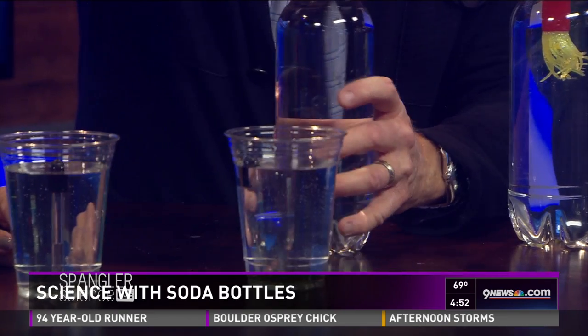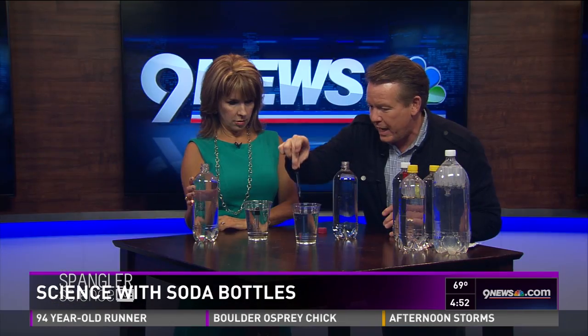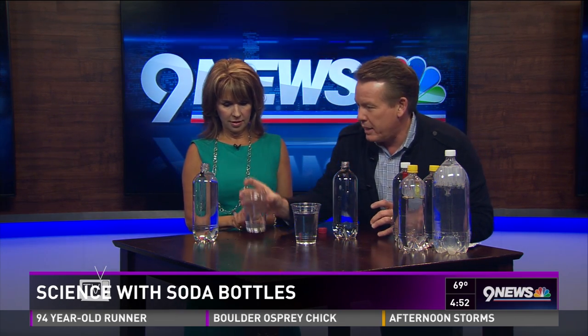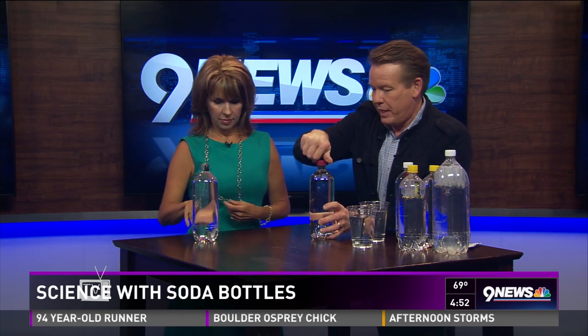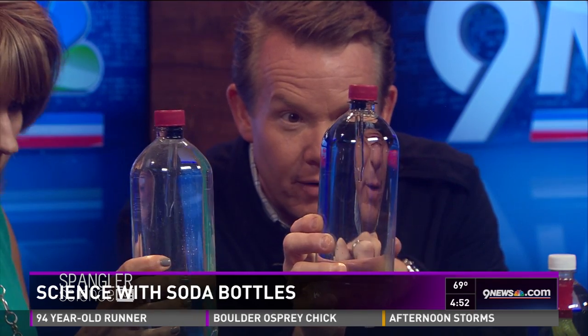Your bottle is open, so here's what you're going to do. Make yours barely float as well, then take it out and drop it into the bottle so it will float. Now cap yours off with just a little bit of water. The cool thing is, you don't want to tell people — go ahead and put the cap on, twist it on nice and tight. Now watch what happens: if you squeeze the bottle, the water will go into the eyedropper and it will go up and down.